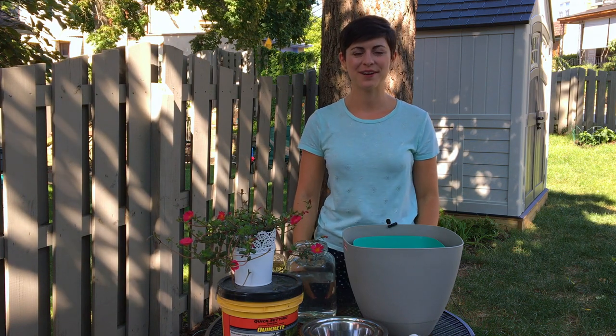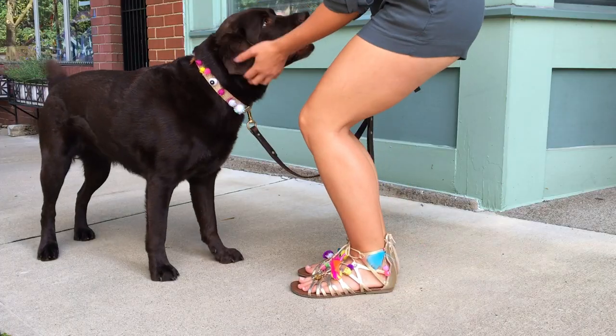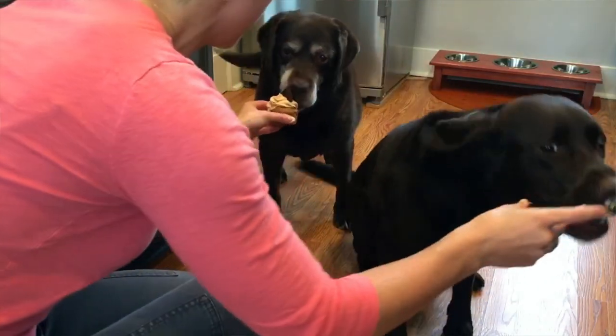Hi, I'm Tori Mystic from Wear Wag Repeat, where I blog about fashion, DIYs, and recipes with my dog, Lucy.